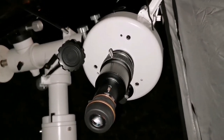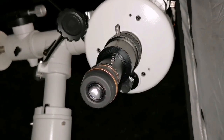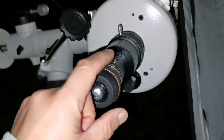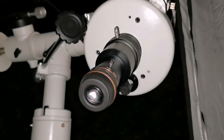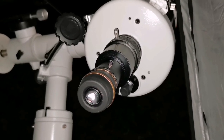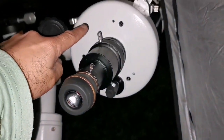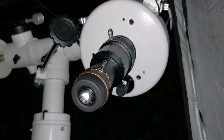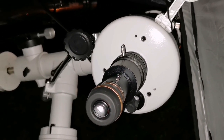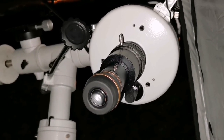The 8mm StarGuider shows a perfect image of the planet — everything looks perfect. Round, edges are sharp, the cloud belts are sharp, really good. This is magical — 7-8mm is always a good magical eyepiece number; most telescopes give their best result with it. 8mm StarGuider on the SkyMax 150 is really good. Chromatic aberration free and everything nice — it's like a 120 EDS Pro SkyWatcher apochromatic telescope. Really good, I'm impressed.